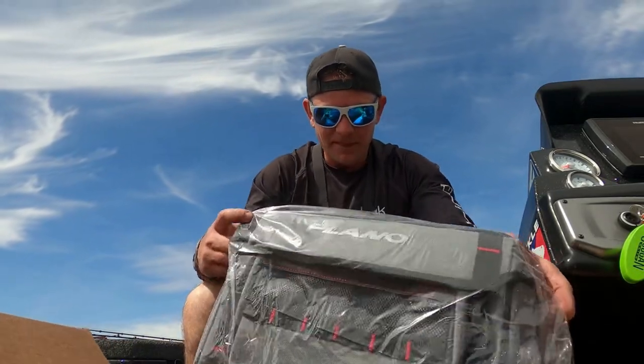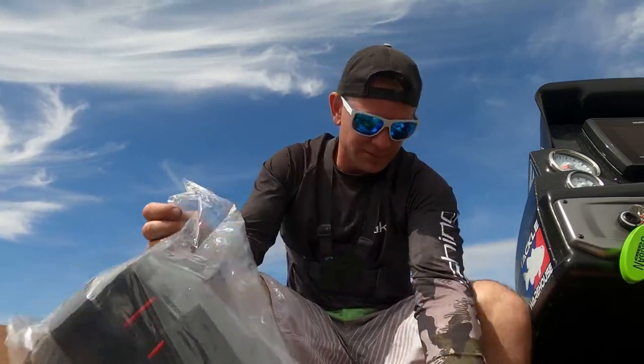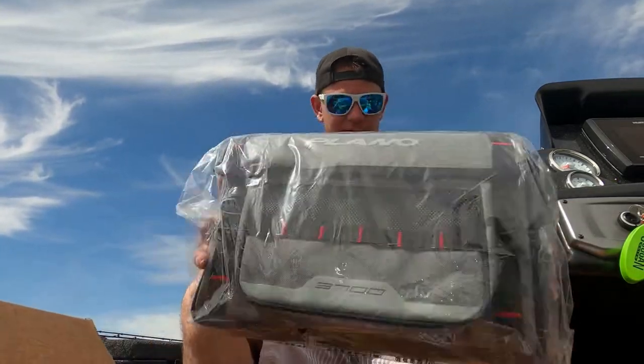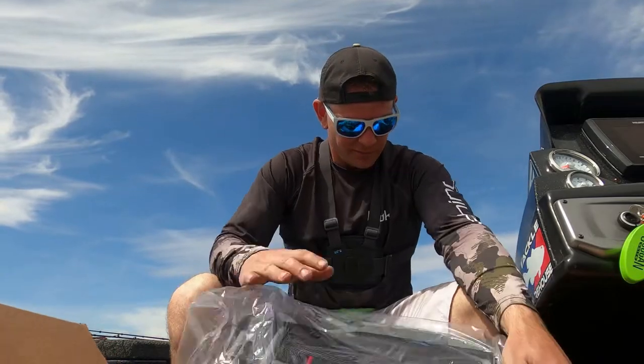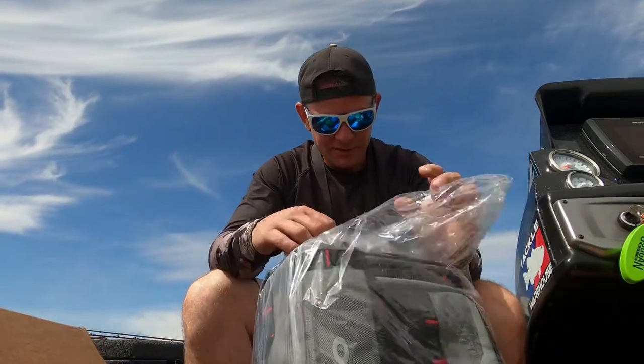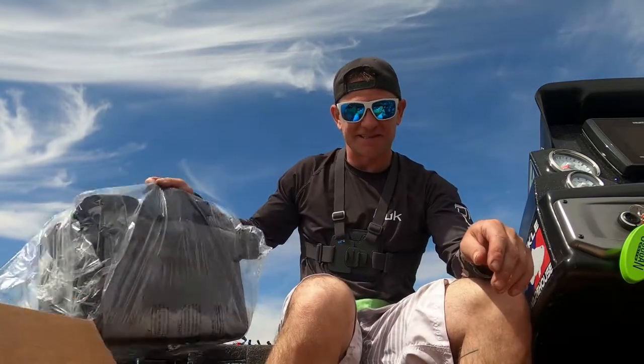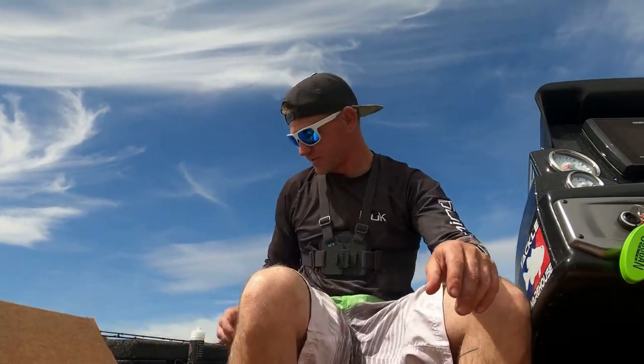Looks like we got a Plano tackle bag. Pretty cool. I like to open that and see all the space that it's got in it. Looks like we got a lot of Sixth Sense lures in here, which is good because I really like Sixth Sense lures.